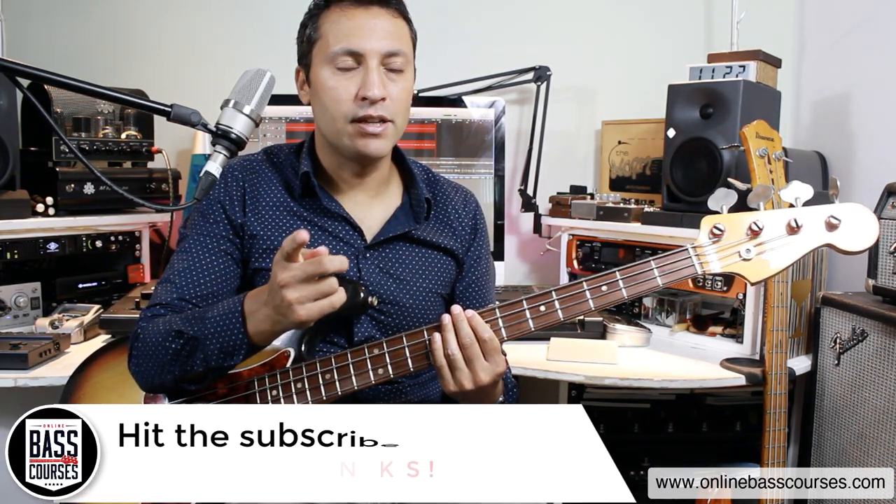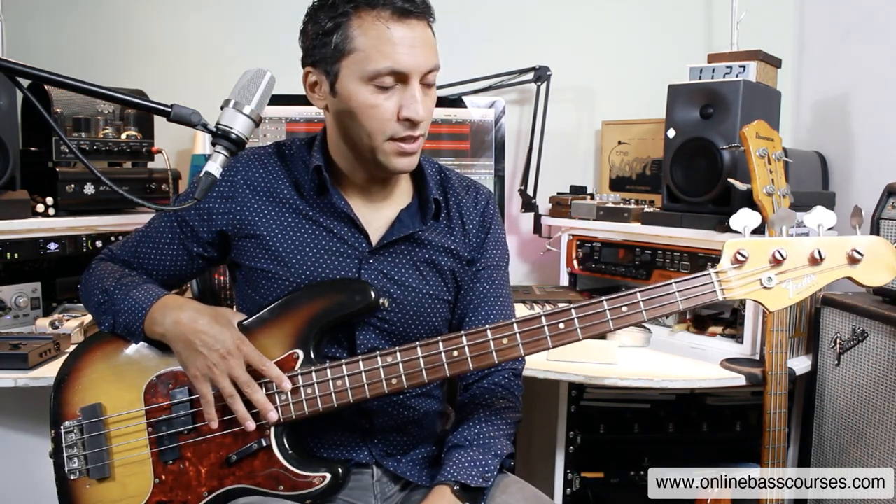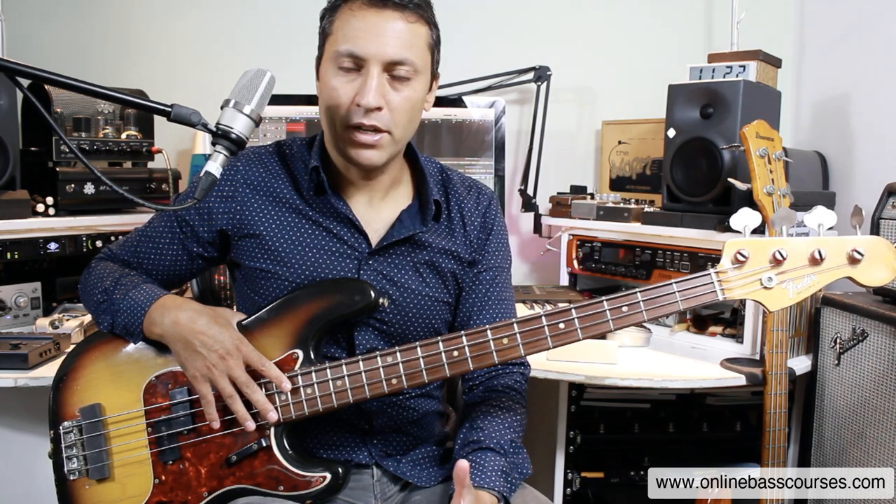He would have used a 1959 bass that was lying around at American Sound Studio at the time. But the bass line is an amazing one and I'm going to show you how to play it.